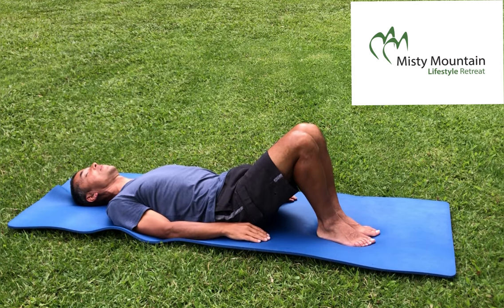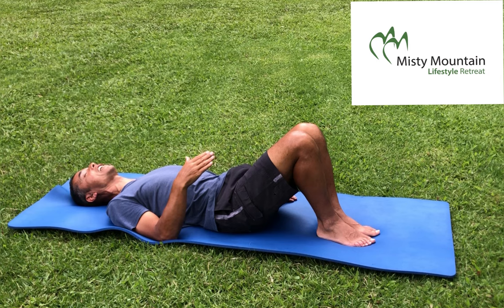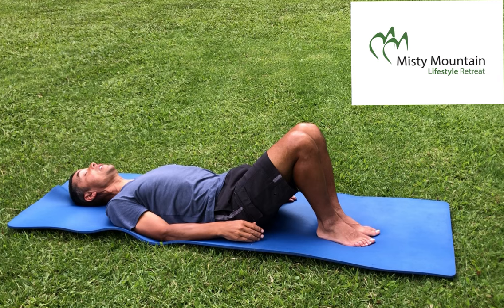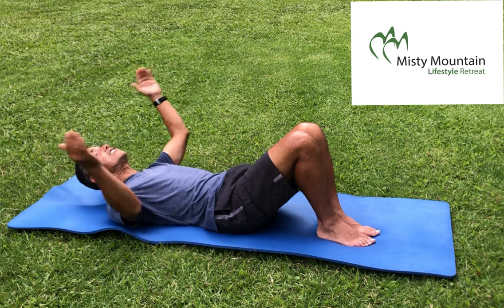Recovery time. If you find the breathing a little hard while you're right in the middle of the exercise, make sure at least you catch up on your oxygen intake in the little breaks.